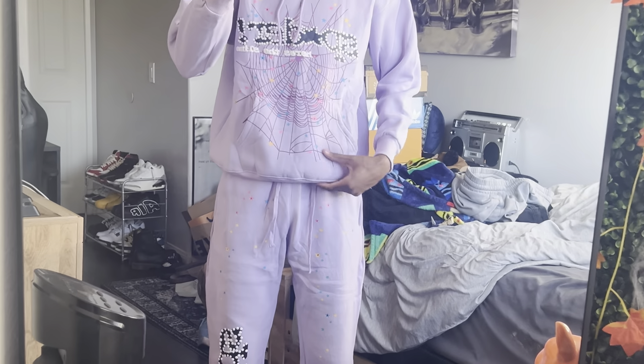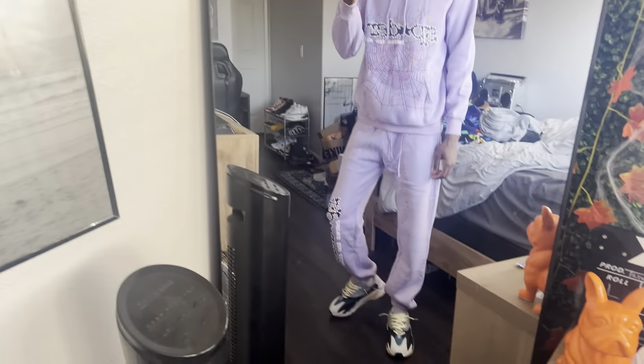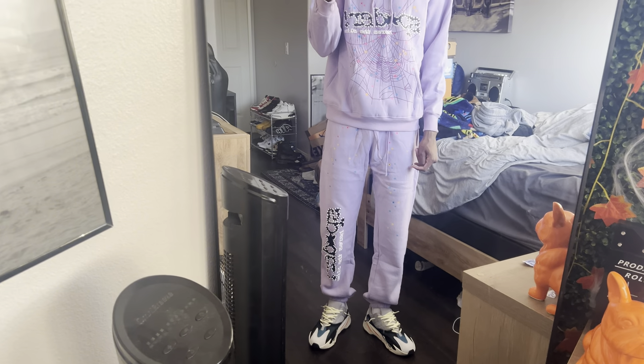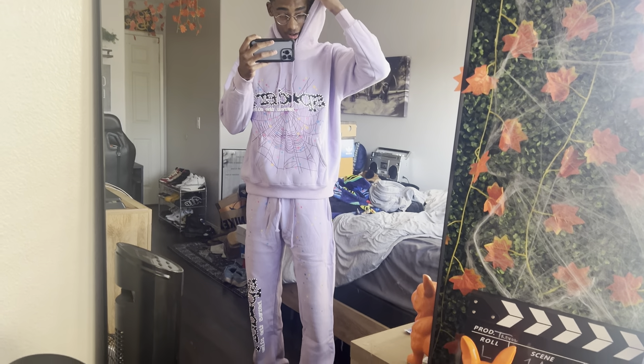This is what the full spider set looks like — I did fold it under, let me unfold it so y'all can see the complete full spider set. I put on some shoes so you can really see the whole outfit. The hoodie has very thick material, very soft. The spider hoodie and sweats are both very very soft. The sleeves are kind of tight and they do roll up a little bit.